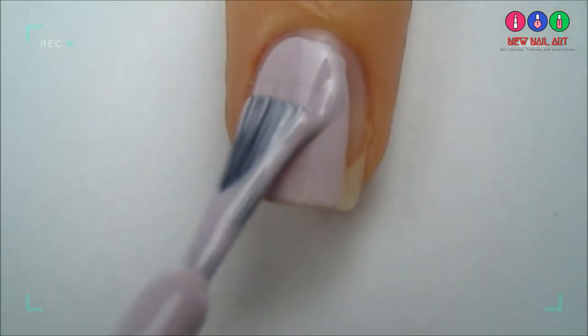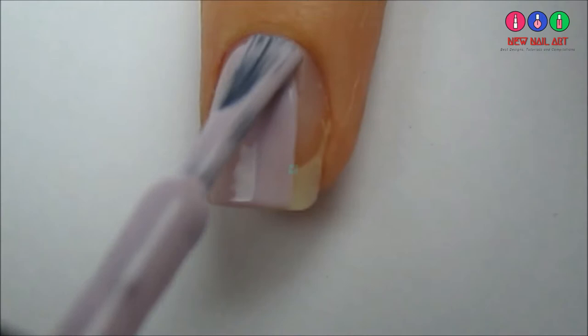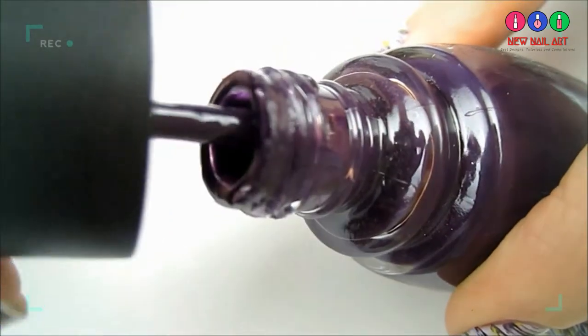Start off with a base coat and paint your nails a light color. Next, choose a dark color for the stripes.